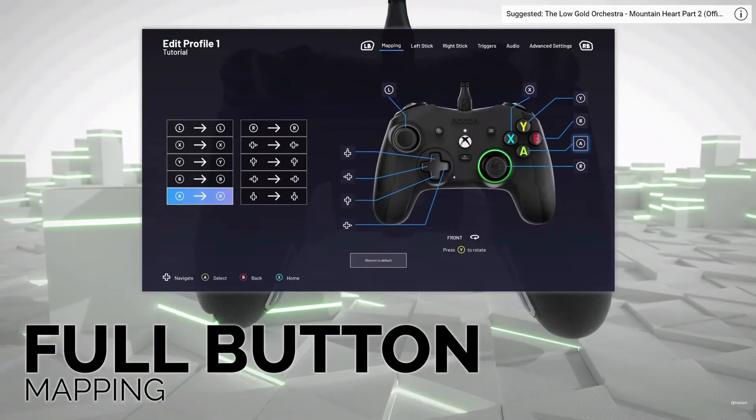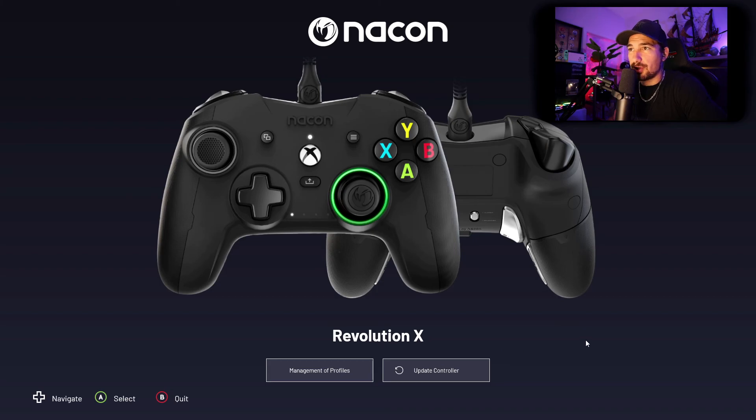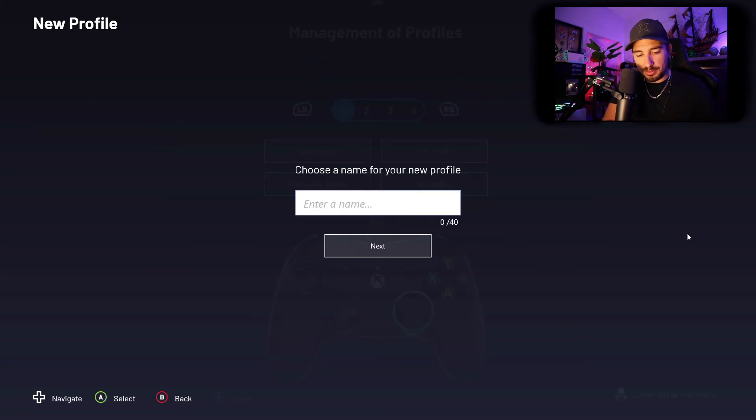When you plug it in, it lights up, and I think the other side can light up too. Nacon Gaming actually makes this — RIG Gaming and I are partnered up so we're going to work together to use this product, because this is an amazing product. I like the fact that this controller lights up, it's refreshing. I've downloaded the Revolution X app and I'm going to update the controller — I need to create a profile: H2K Station Gaming.